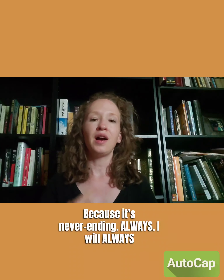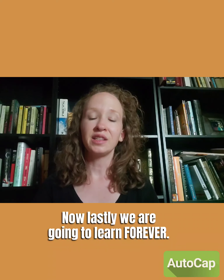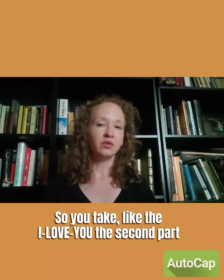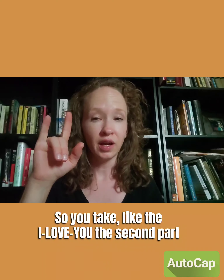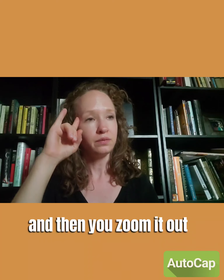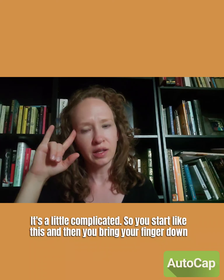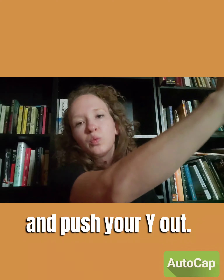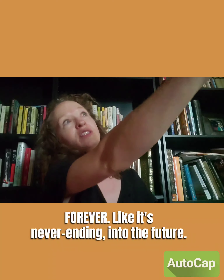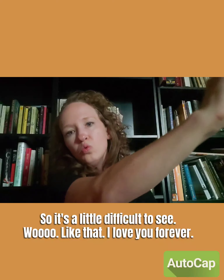Lastly, we're going to learn 'forever.' You take the hand shape like the second 'I love you' sign, place that finger at your temple, then zoom it out — and as you zoom it out, you bring your finger down so it becomes a Y handshape. It's a little complicated: you start like this, bring your finger down, and push your Y out — forever — like it's never ending into the future. So it's a little difficult, but that's 'forever.'